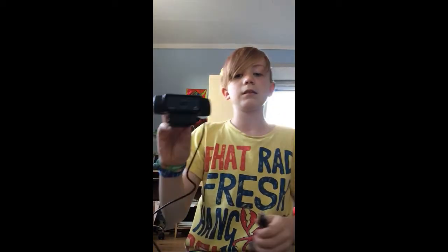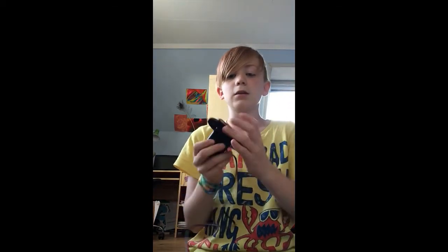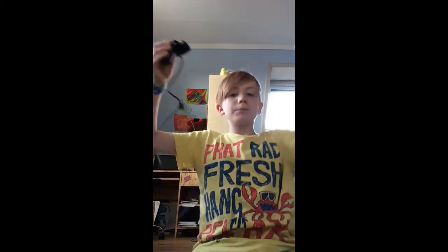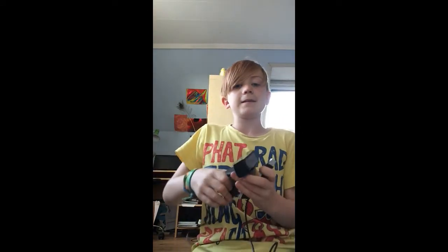It's kind of easy to fold together and keep it almost in your pocket. So yeah, this is the full webcam. If you liked what you saw and want to see more, why not like this video? If you're not yet subscribed, I think you should subscribe right now. See you in the next video, peace.